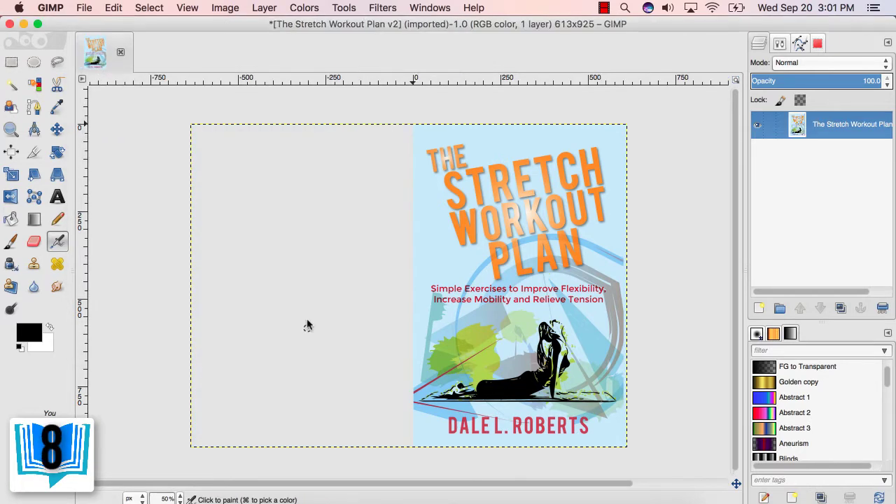Step 8: Click the Resize button. If there's any remaining spine, then simply go back to step 5 and repeat the process until you have just the front cover. Once you're done, continue on.